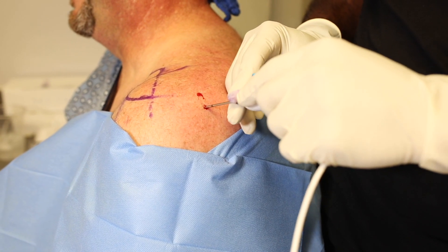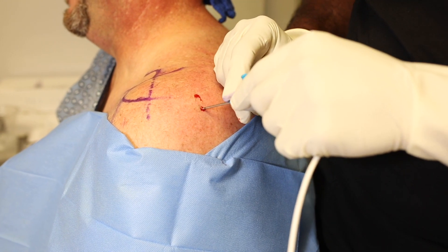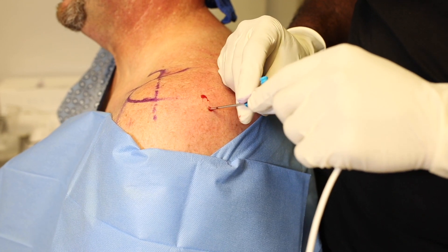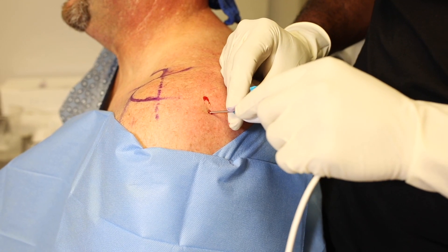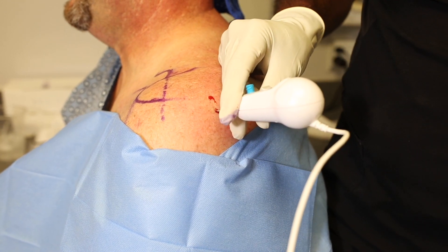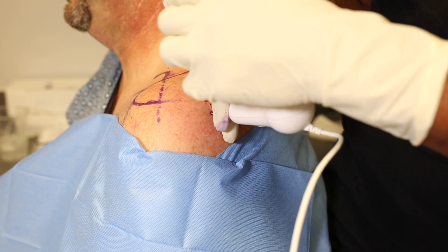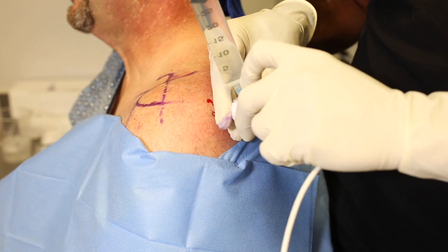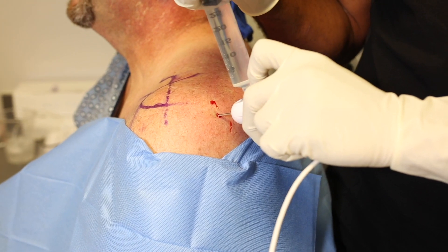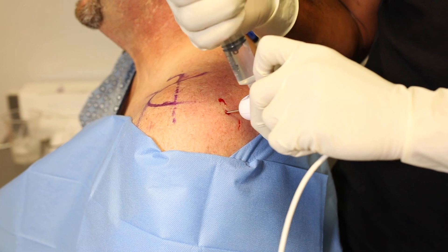After giving the local anesthetic time to set up, we can enter the joint along the same line as the spinal needle using the MyEye2 needle arthroscopy unit. We know our depth, and if necessary we can even mark our depth on the MyEye2 so we know when to expect to pop through the posterior capsule. Once we're into the joint, we retract the protective outer sheath of the needle and use normal saline to establish visualization and start the procedure.